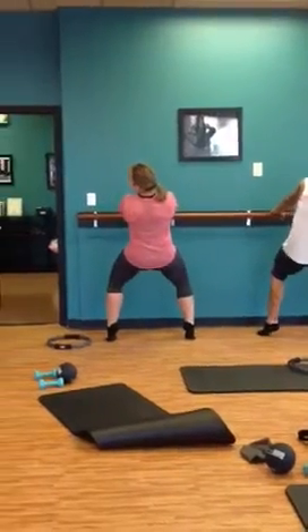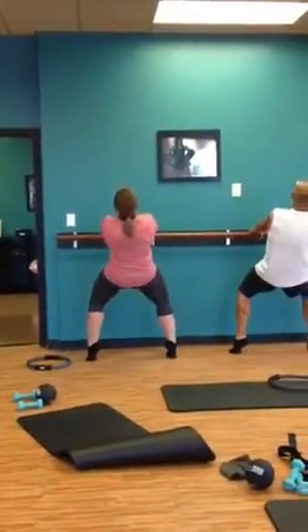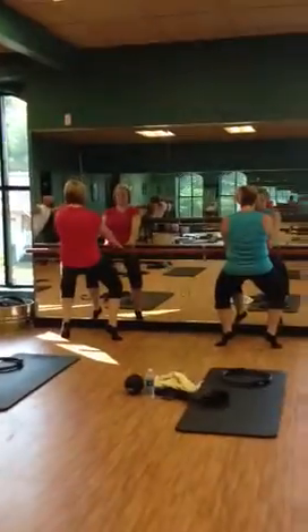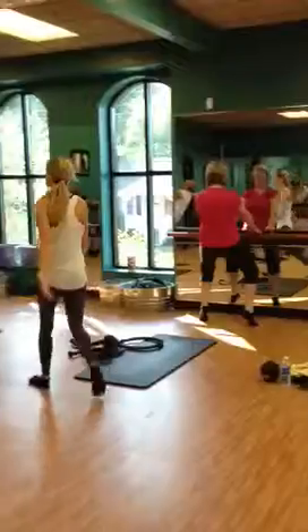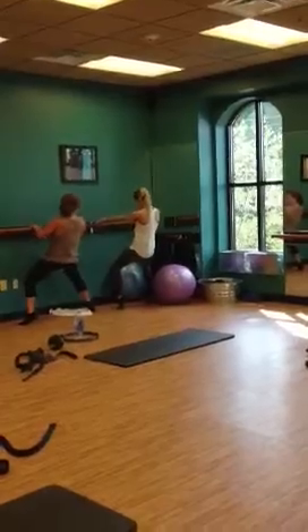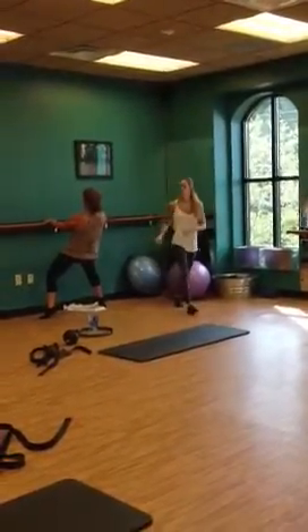Four, two, one. Speed it up. Hold. Hold. Four, three, two. Tuck and hold. Tuck and hold.